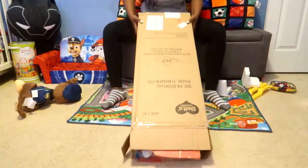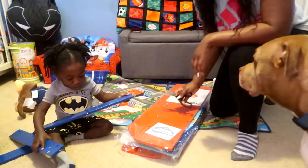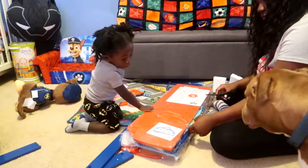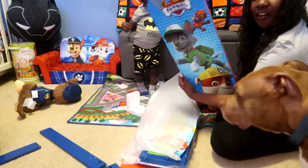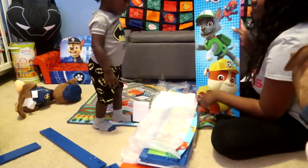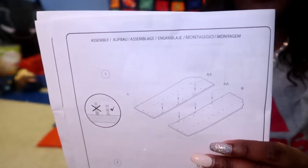Look what the instructions are telling me — I need a drill, a flat head, and a screwdriver. I think it's called a flat head, I don't know, but we gotta go get these now.